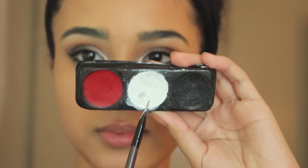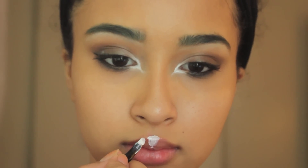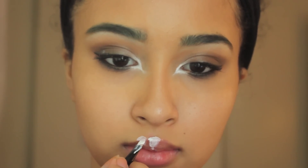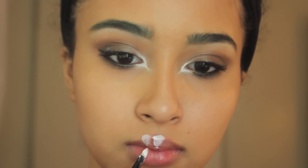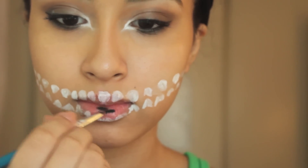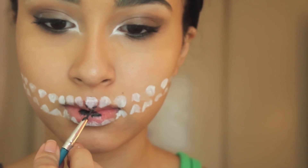Now it's time for the fun part — the creepy smile. Take your white face paint and a small brush, preferably a lip liner brush, and just start mimicking the shape of sharp teeth. Then I'm taking my black face paint on a fine liner brush and going right in the middle of my lips to outline the bottom part of the teeth just to make them look sharper.